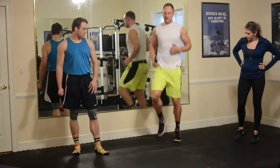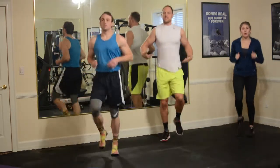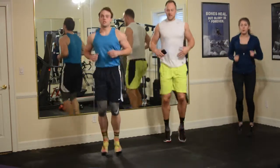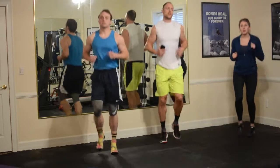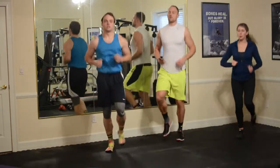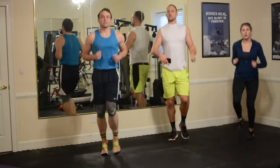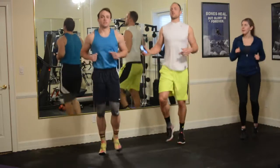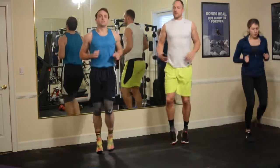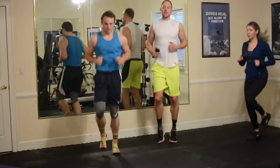Just keep it moving. Again, this is steady state cardio — it's just more of a constant burn, not as high intensity as some of the other things we're doing. But for some people it just takes longer to warm up. I remember when I was in high school I'd throw on the basketball shoes, run around the court, and I was good to go. Now in my mid-30s it takes a little bit longer to get limber, to get all the muscles firing.